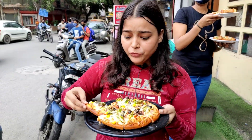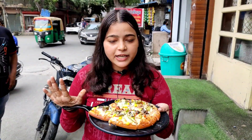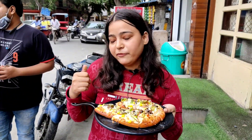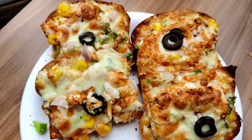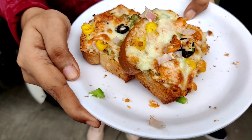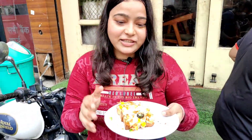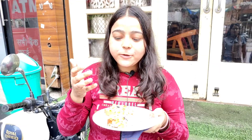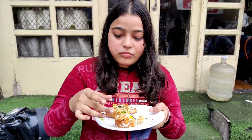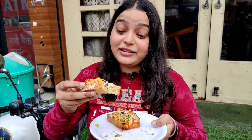This pizza is really unique. To watch the making of other unique items, there will be another video. Now I am going to try the garlic bread — I'll only have 2 pieces, the rest my friends will eat. Guys, look at this cheese and cream — I don't want to say anything, it is so tasty!